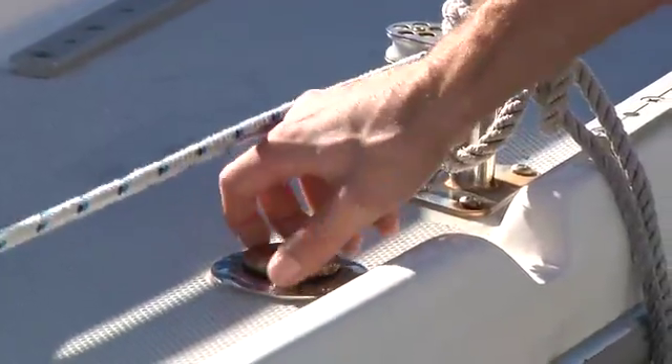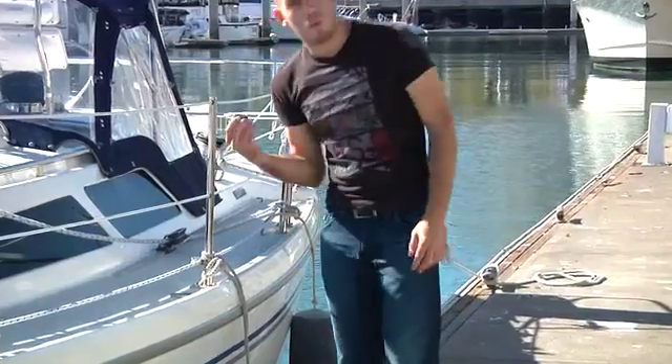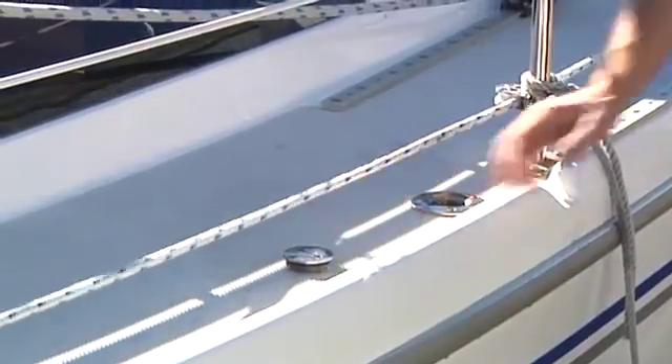So you're going to want to unscrew your deck waste fitting. And when you take it off, you want to put it somewhere that A, you're going to remember to put it back on, and B, it's secure and not going to fall off into the water.